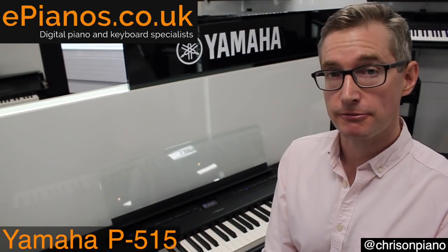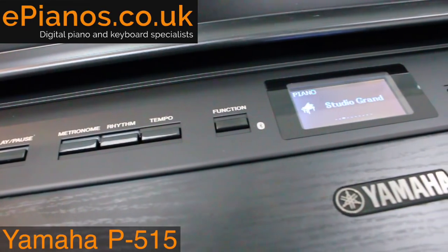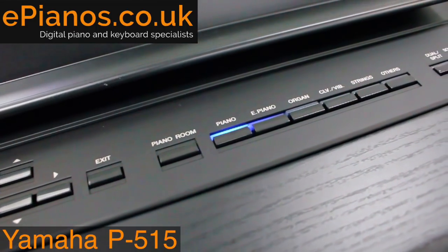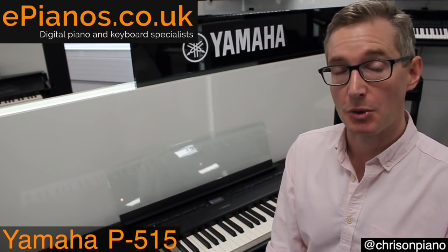The controls on the front panel, as you can see, there are a few buttons on there, but everything has a practical purpose — things like your metronome and simple buttons for changing the sound you're using or turning the volume up and down. But Yamaha keep it beautifully simple. It's one of the easiest portable pianos to operate.